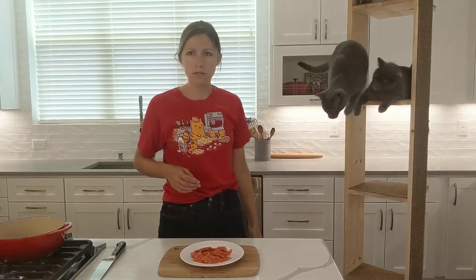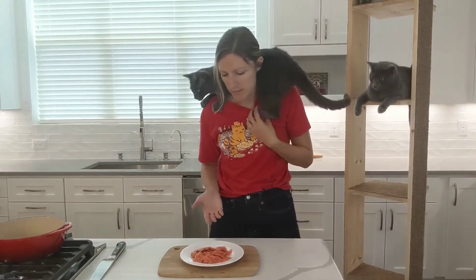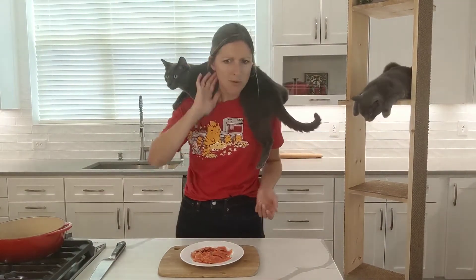Know your place. This isn't kiddie food. This is nice smoked salmon. Yeah, I love you, but not that much.